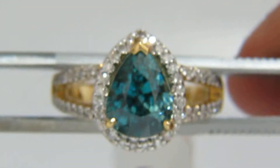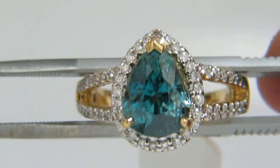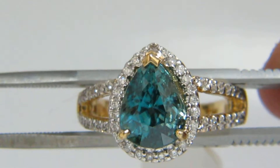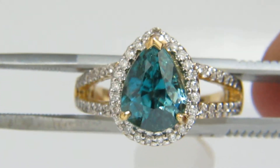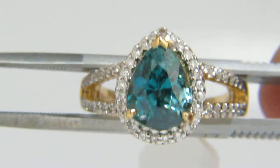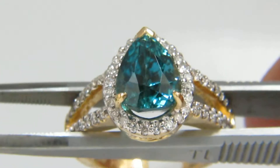And finally we have this gorgeous blue zircon, an indigo color, and in addition it changes with lights with different color lighting. It becomes more of a turquoise type of blue going to an indigo type of blue. So it's very special in its form.